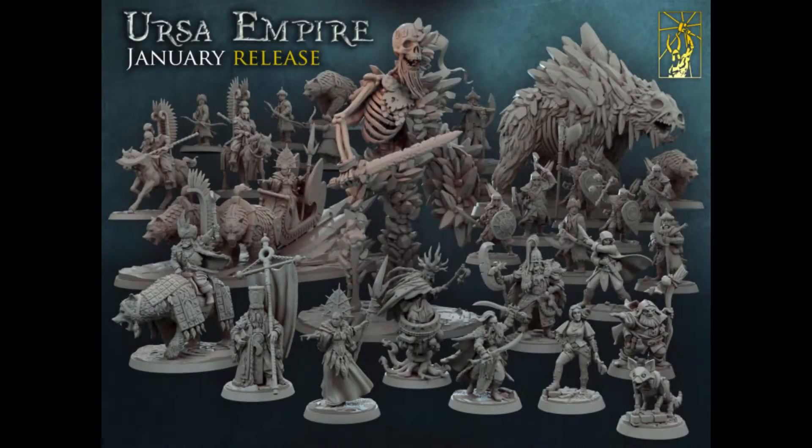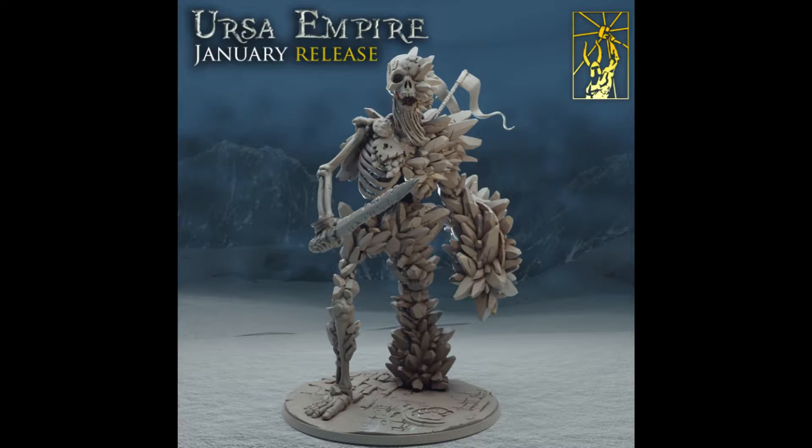Look at this. This is gorgeous. Absolutely stellar. But not perfect. Let's get into that. The Ursa Empire — there's a lot to love here, and there's a lot that I've got some criticisms and critiques about. Let's start with the big centerpiece.